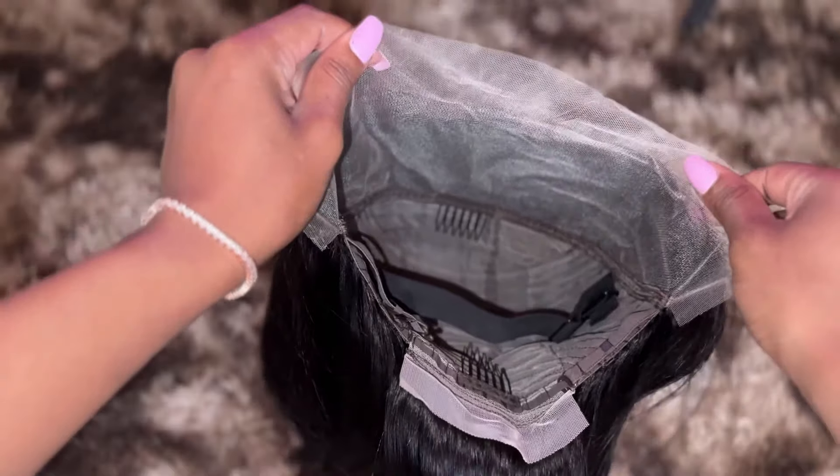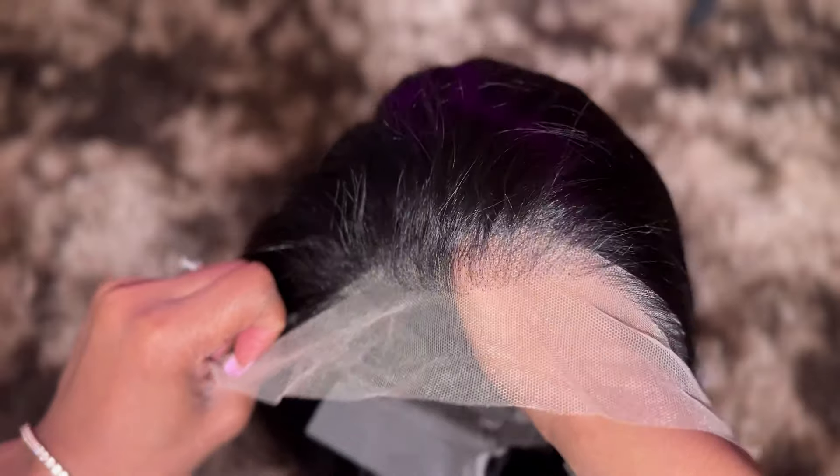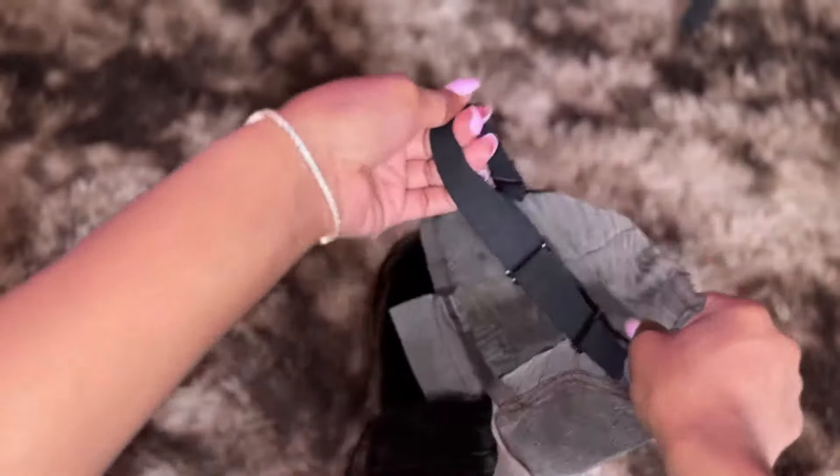This is the inside of the cap construction. You do get combs, adjustable straps, and an adjustable elastic band. I'm showing y'all all the parting space that you do get inside of this wig construction. So let's get into this install.